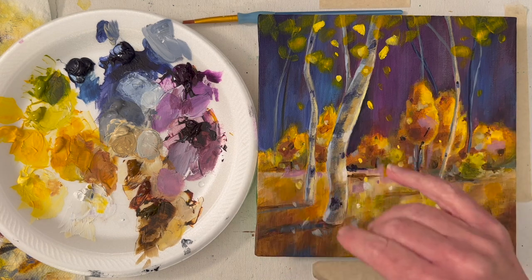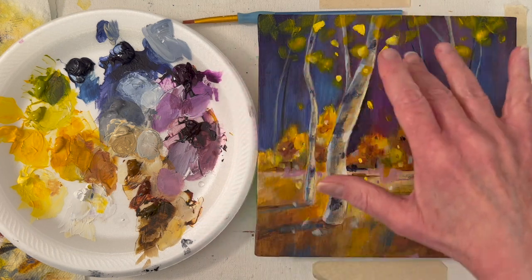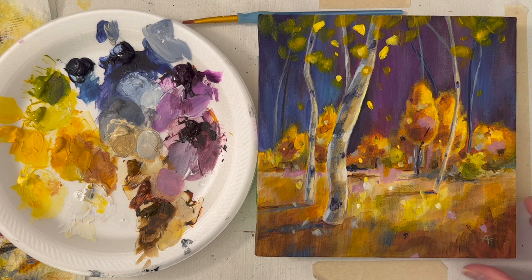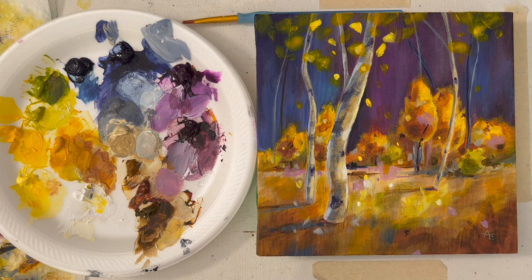I've got quite a few bushes and trees. I did darken them — I think that helps push them back and make this area be more in the sun. I like the falling leaves; some are catching the sunlight and some bunches are not, and I really like that. The purple makes it yummy. Purple and yellow are complements. Warm highlights on the right, cool highlights on the left. This is about three or four days later — maybe even more. I had to stop and work on a couple other things.